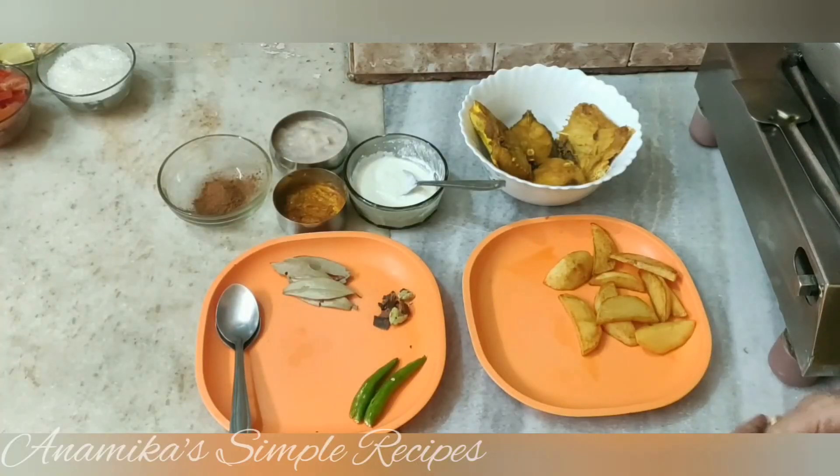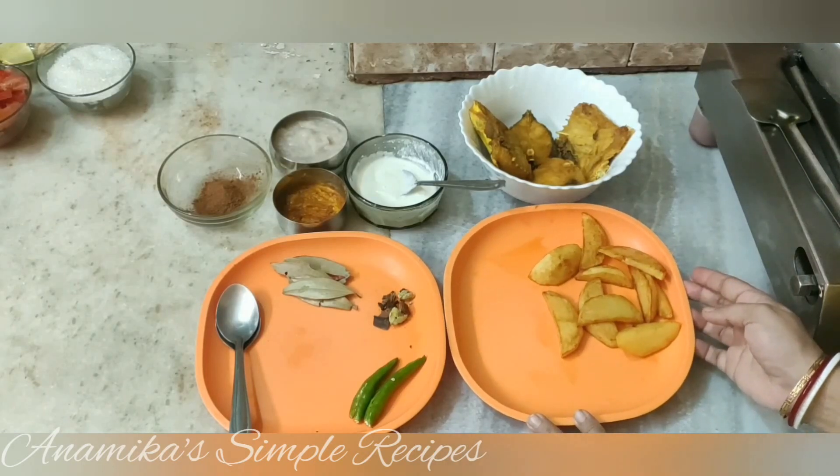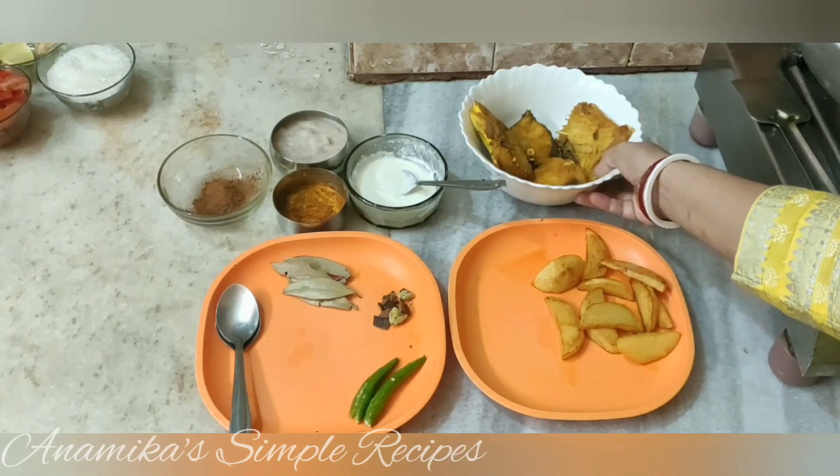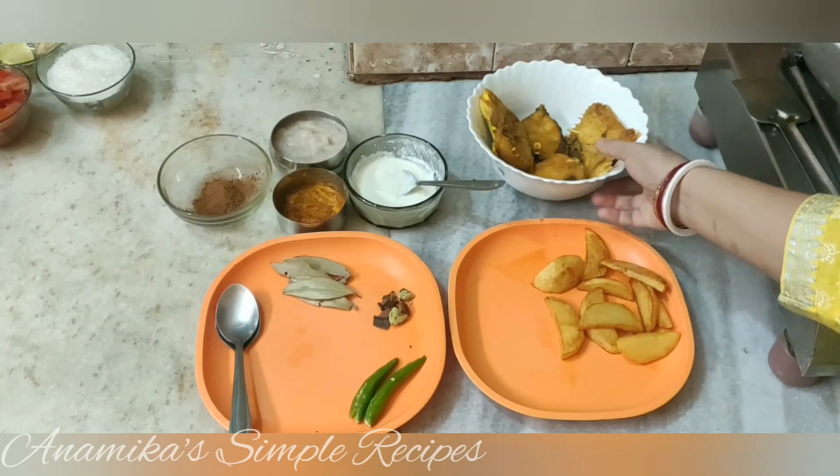Here we go. I'm going to throw the eggs in this bowl. I'm going to put the eggs in the bowl.